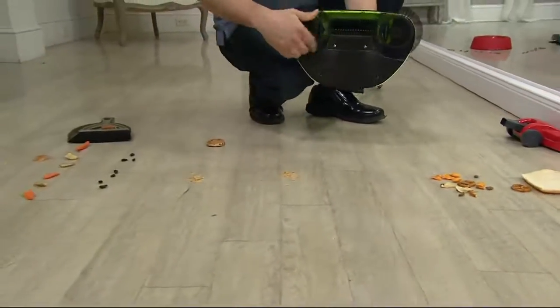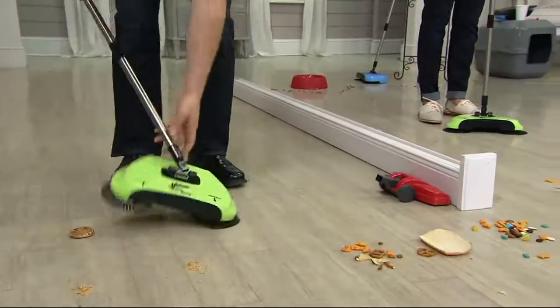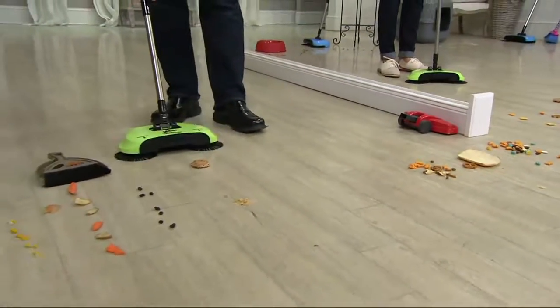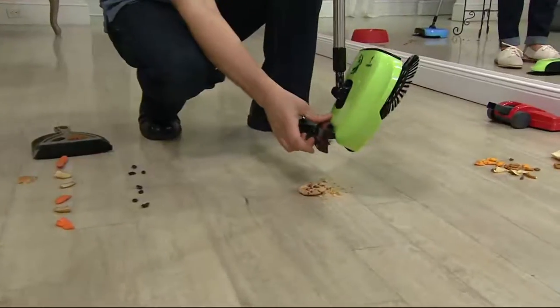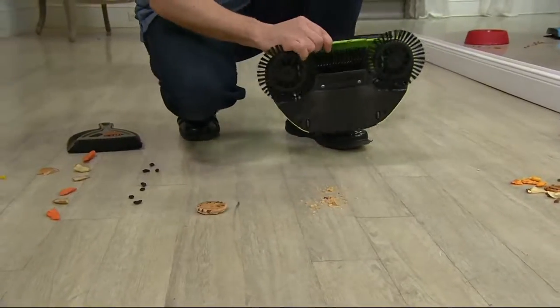We did want to let you know the apple green that John is demonstrating with is very limited. So if you want that color in particular, don't wait — it's only $16.44. There's nothing you ever have to buy or replace as far as batteries. This doesn't run on batteries, there's no cord, there's no filter you replace. So this just makes it very easy.